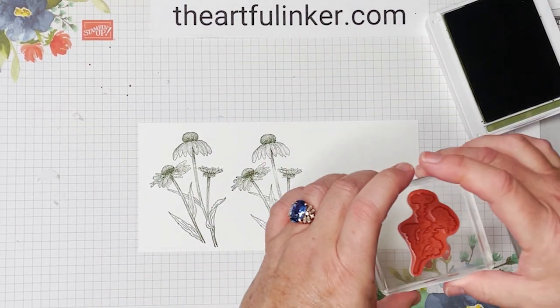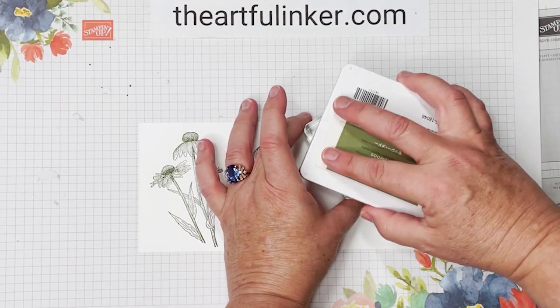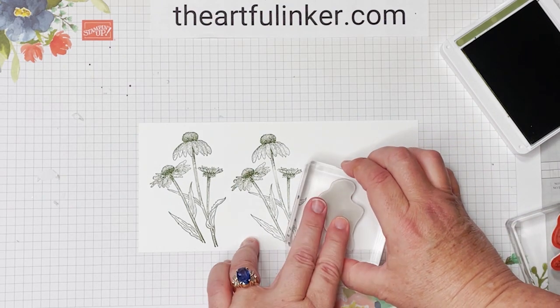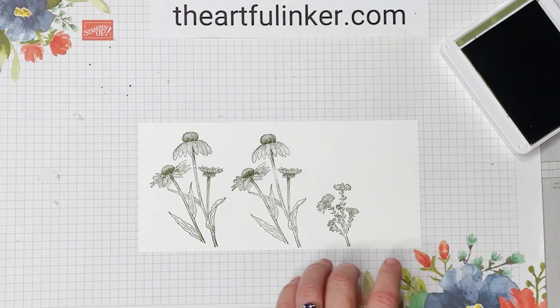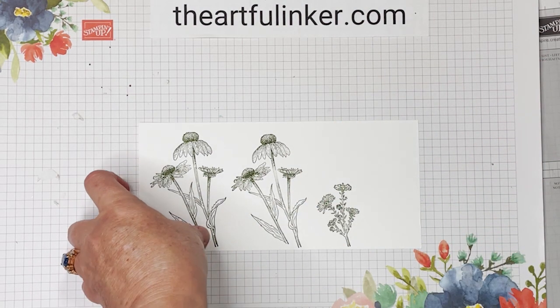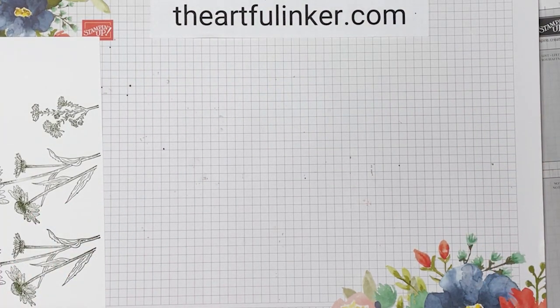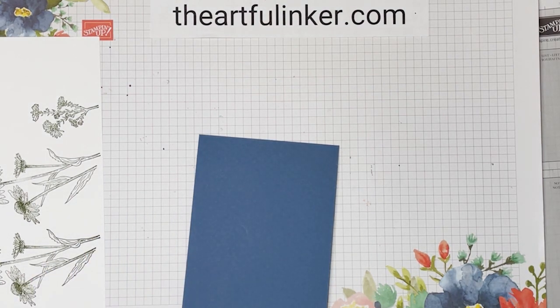And then I've got this small flower that reminds me of chicory. Let's move these out of the way. I'm through with the Mossy Meadow, so let's close it up. And I want these to dry just a minute, so I'm going to move to my card base, which is Misty Moonlight.